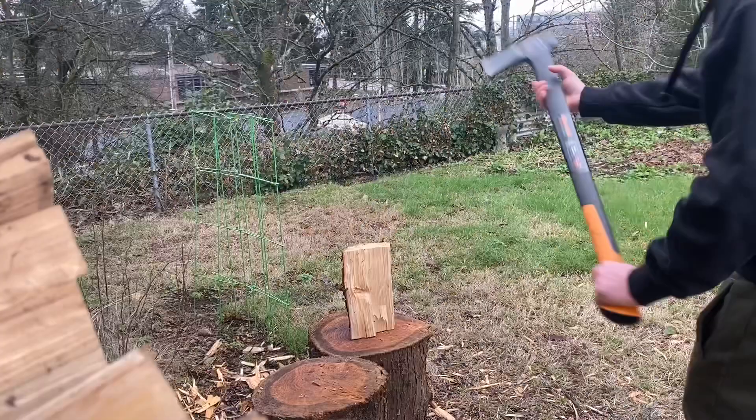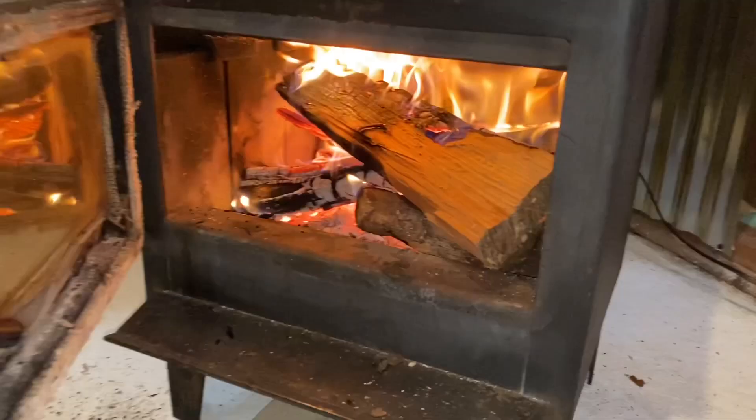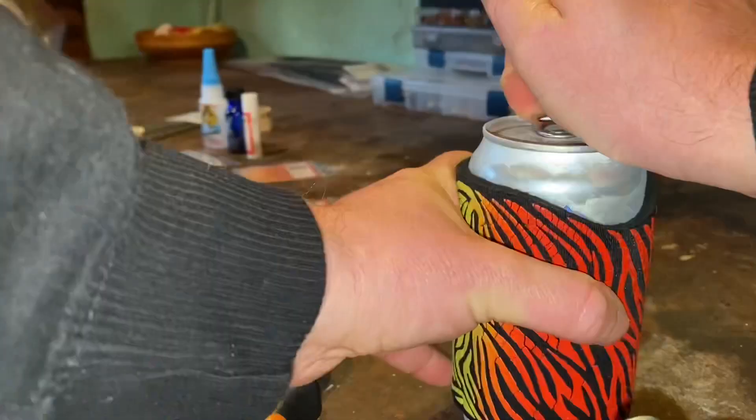Hey guys, today I'm going to show you the fly pattern that I've caught more trout on than any other fly pattern. Don't get me wrong, I love dry fly fishing as much as everybody else — it's probably my favorite, even more than streamers — but this fly has caught me more fish than any other fly. And you guessed it: it's a nymph. Right here we have the Rainbow Warrior.